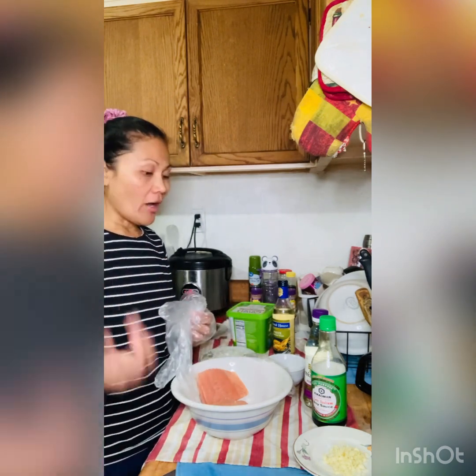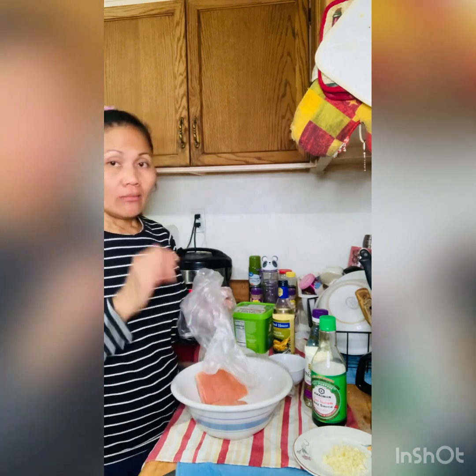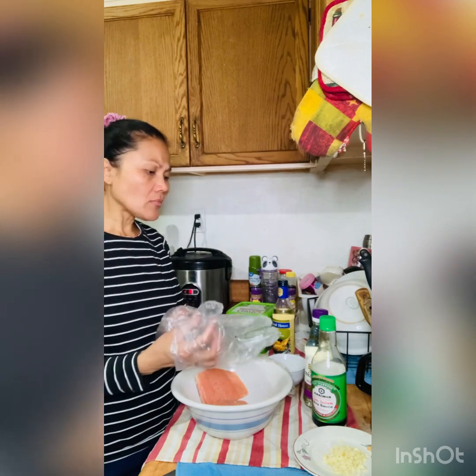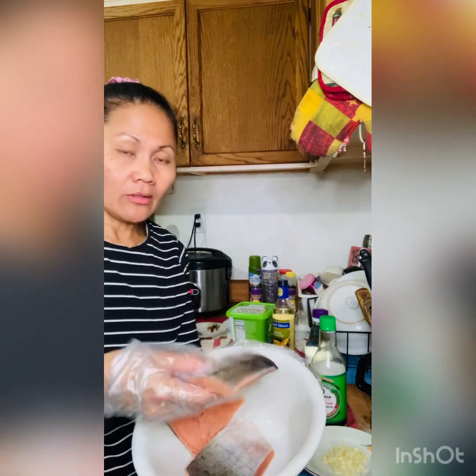Hello guys, it's me again, Iva Walls. Welcome back to my channel. Tonight I'm going to cook some salmon fried with ginger, lemon, and garlic. Here is the salmon — still has skin on, three pieces.